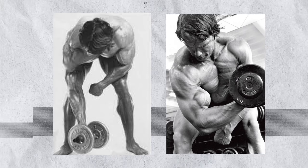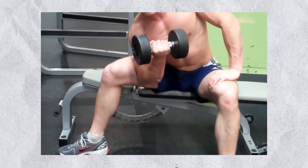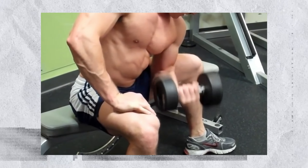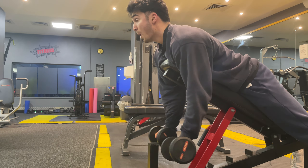We've hit the long head and the brachialis, so now we need one more for the short head — time for concentration curls. This is a classic bodybuilding move. Sit down, brace your elbow against your inner thigh, curl the weight toward your shoulder, and really isolate the bicep. Slow and controlled reps. Being single-arm lets you focus on squeezing and fixing any muscle imbalances. I also alternate between these and the preacher curl machine or spider curls. Two sets to failure in the 8–12 rep range.